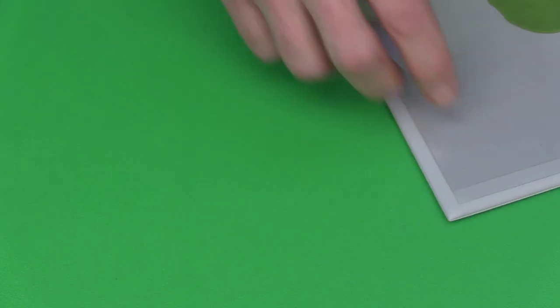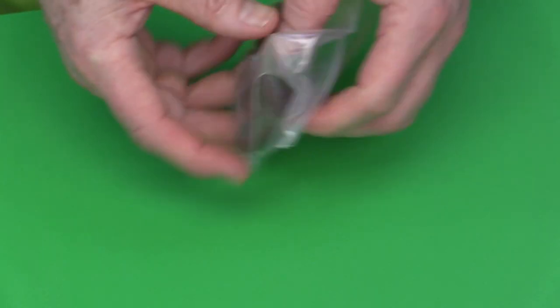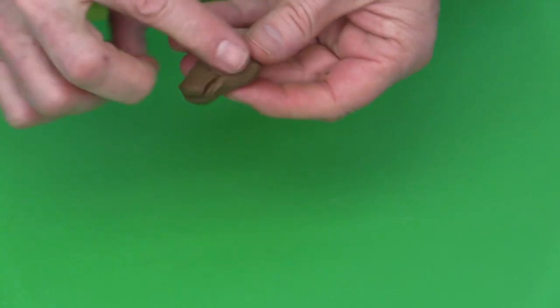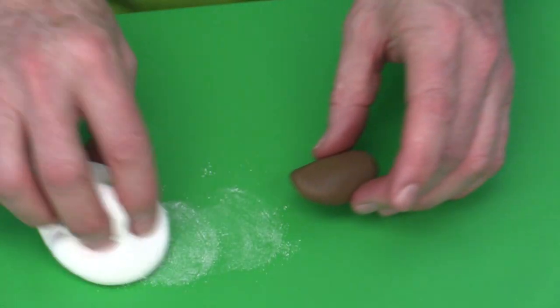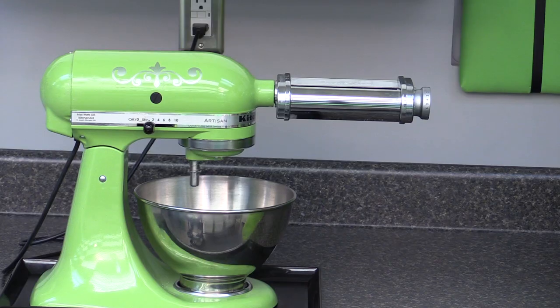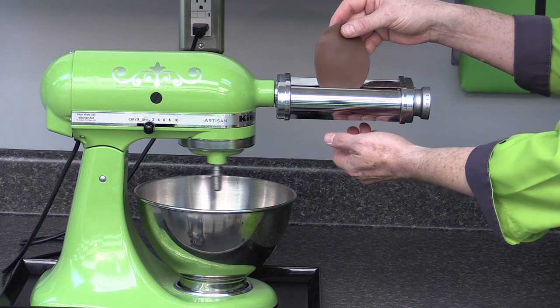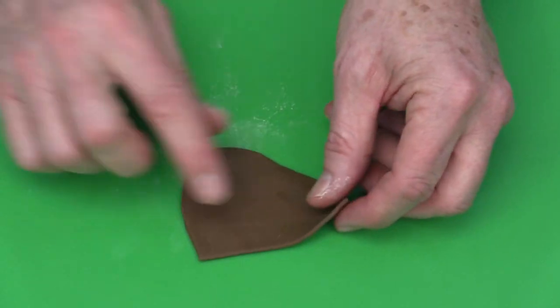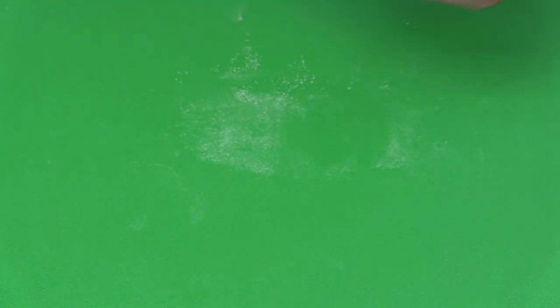I've rolled out some paste and I'm going to show how I make the ears. I'm using a KitchenAid pasta machine — the advantage is everything comes out a consistent thickness, so things dry evenly. I'm rolling the paste through the pasta machine on setting number one.